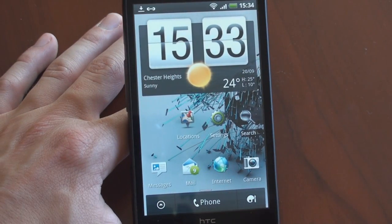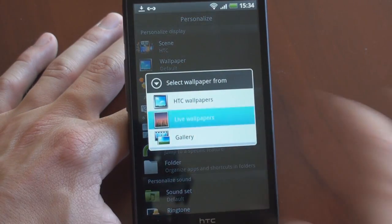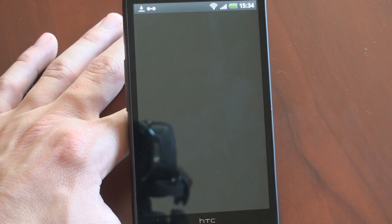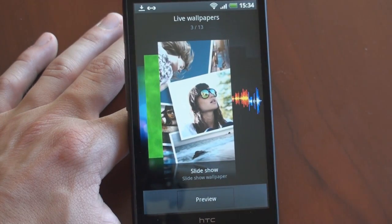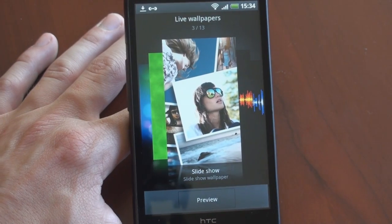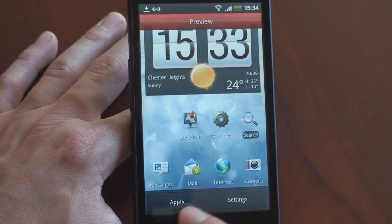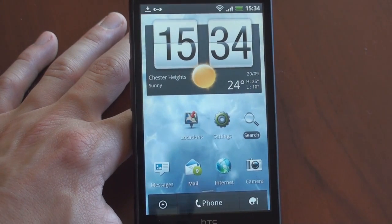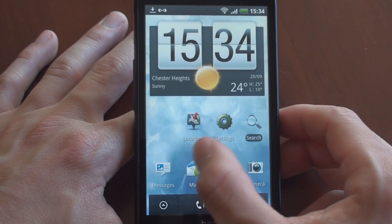Another thing that is new is a new live wallpaper. If we go into the personalized screen and change the live wallpaper, by the way you get this new 3D interface — like you get for scenes and skins. There's a new one called Slideshow — it's not going to work on this device because I don't have any photos, but presumably pictures will sort of fly in onto your home screen. Really cool feature.